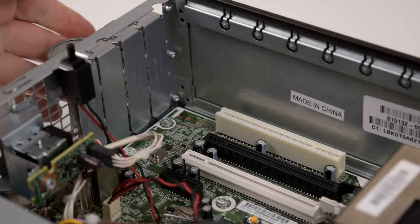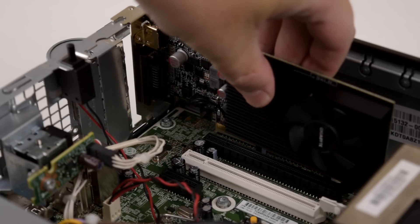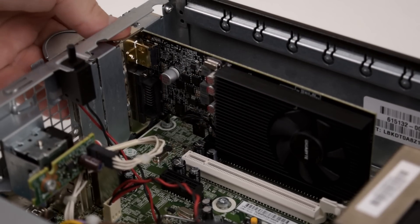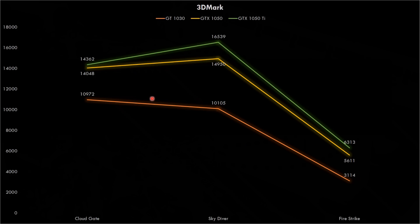My HP Elite 8200 came with a Core i5-2400, 4GB of RAM, and a 250GB hard disk drive. The very first thing I recommend upgrading is installing a dedicated graphics card. Even with just 4GB of RAM, this will make the largest difference. Here we have an overview of all the video cards: a Gigabyte GT1030, a YesTen GTX1050, and a Colorful GTX1050 Ti. Looking at the 3DMark results, we have three lines — the orange one is the 1030, the yellow is the 1050, and the green is the GTX1050 Ti.